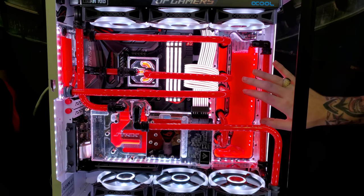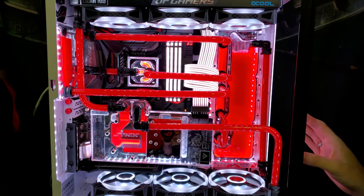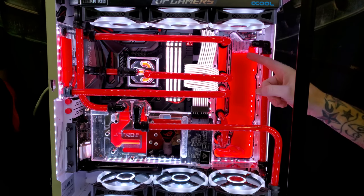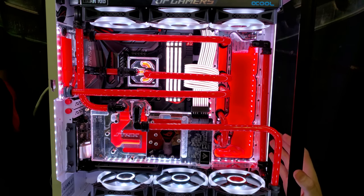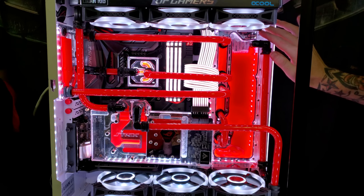The distro plate — whatever Radicalt Customs does to these, he does a very, very good job. The threads to mount the distro plate are buttery smooth, and same thing with the G1/4 fittings. Every single one of them is extremely smooth. I had no problem whatsoever with any type of leaks, rough threads, anything like that. This thing is made very, very well and I highly, highly recommend it.